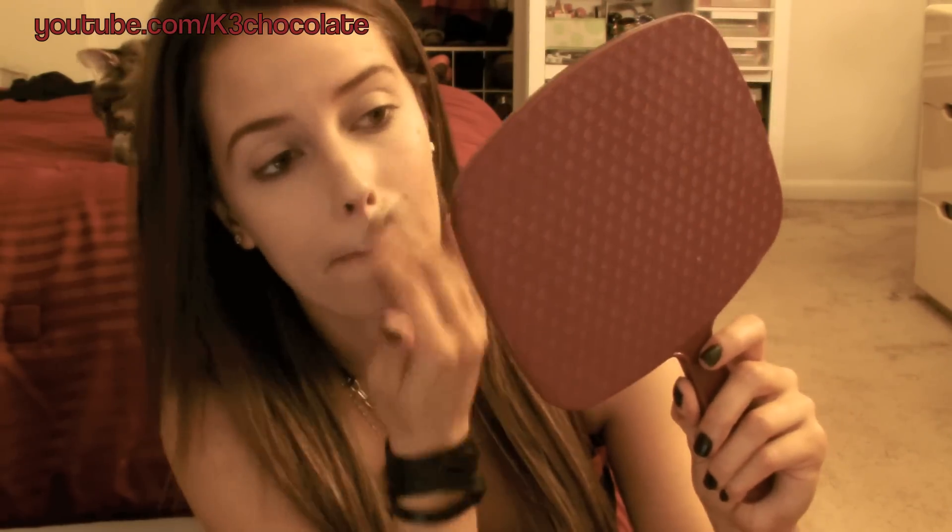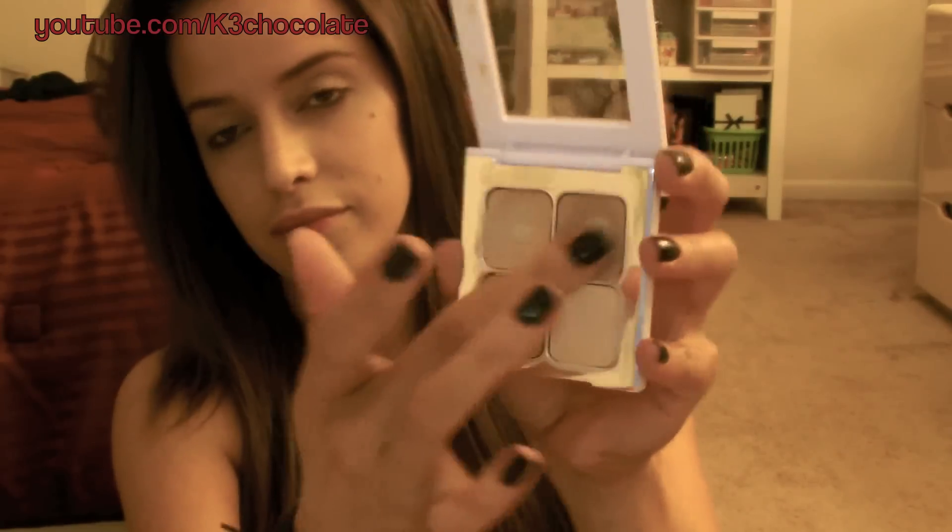First, apply a light foundation all over your face and then cover up any blemishes or dark under eye circles with your concealer. You can also use the concealer to highlight the bridge of your nose to make it stand out. After you set everything with a powder, take a matte bronzer and contour your cheekbones to make it look more sunken in and dead. You can also use the bronzer to define your nose.